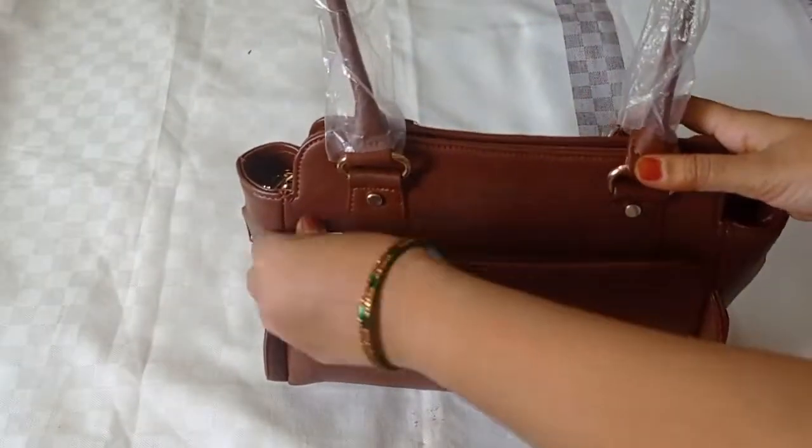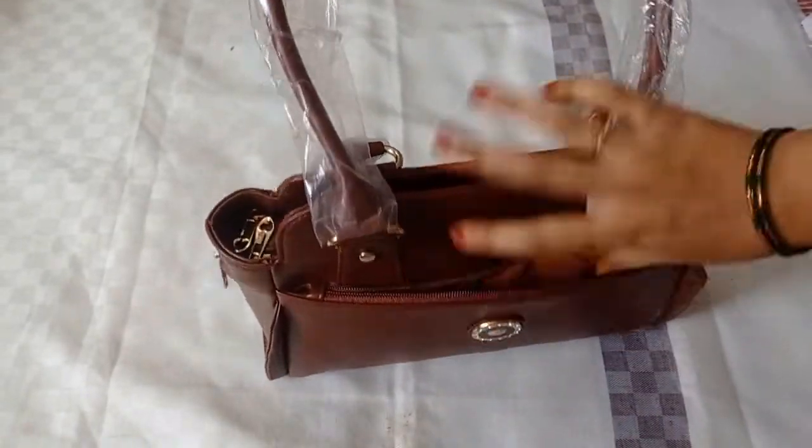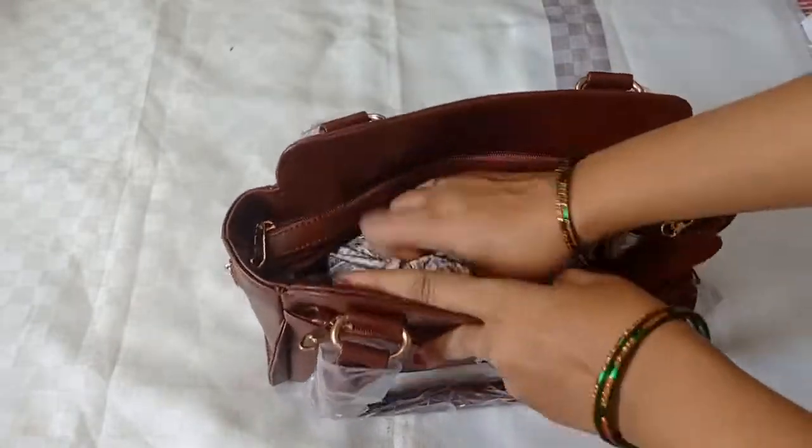Here is the bag in its final look. There is a partition and two zips on the bag.